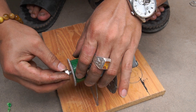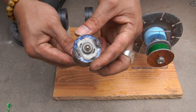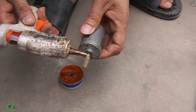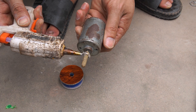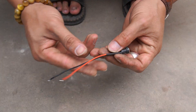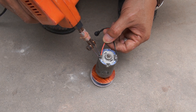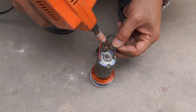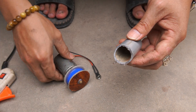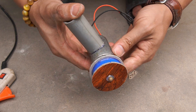Next, I attached a small pulley to the shaft. I used a small motor and attached a pulley to it.